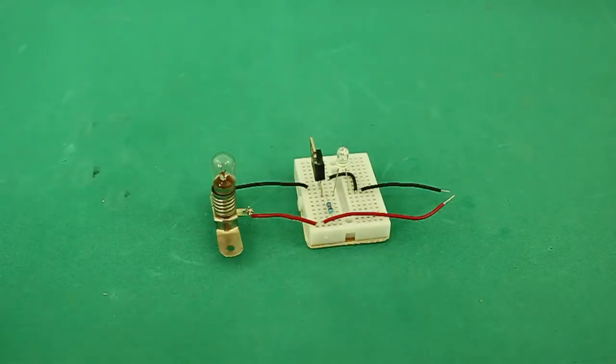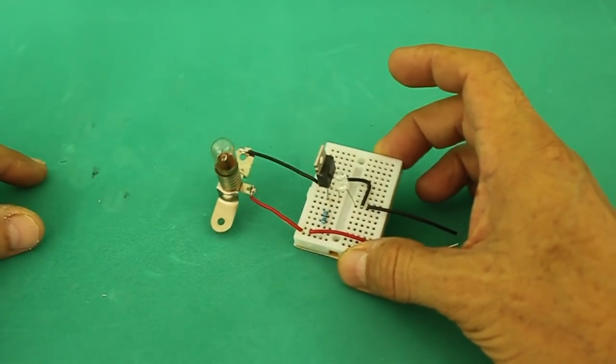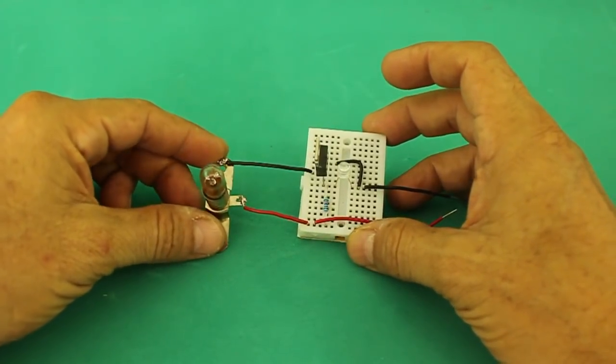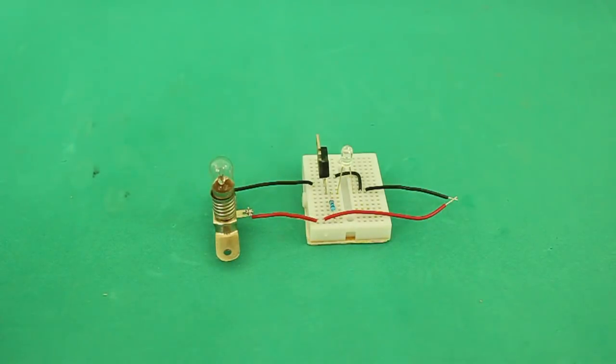Of course you can connect other types of load other than a lamp with this circuit. You can use a relay here and use the relay to drive any kind of equipment that you may want.